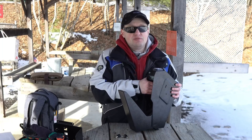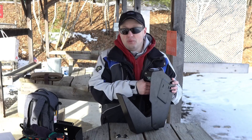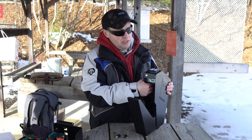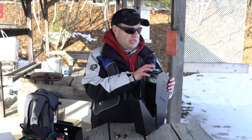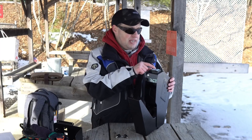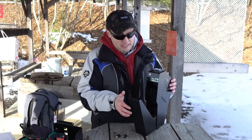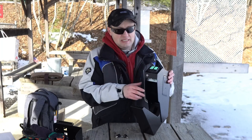By default the safe is going to come with a combination of 1-2-3-4, so you're going to want to change that. To change the combination, press and hold the button until you hear two beeps. At this point you can set your own combination — for example, 1-1-2-2. You'll hear two beeps, enter it again, hear two beeps, and then you are set. The safe will drop free.